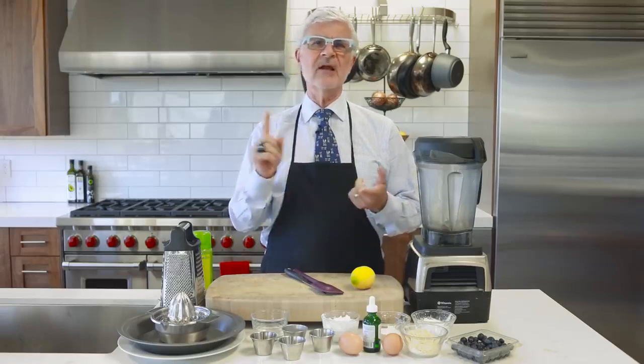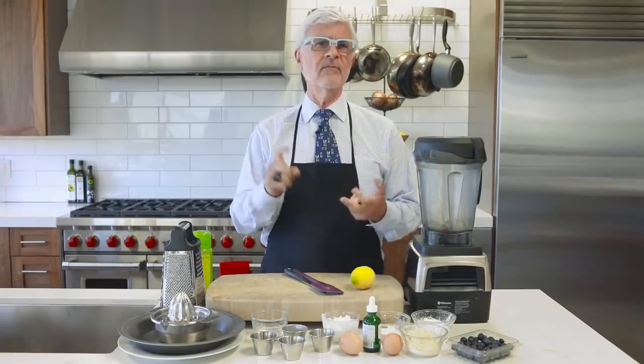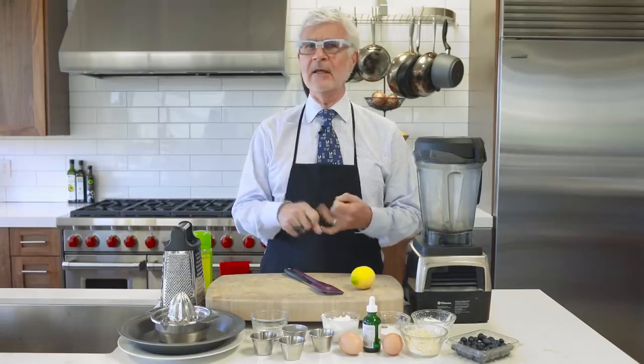It's still delicious. It's got loads of flavor on its own thanks to the lemon, the vanilla, and the coconut. And since you make it in a blender, you're only going to get two dishes dirty making breakfast: the blender and a pie tin.